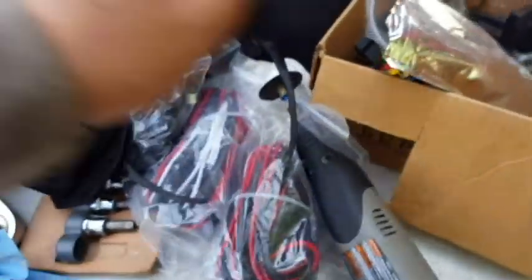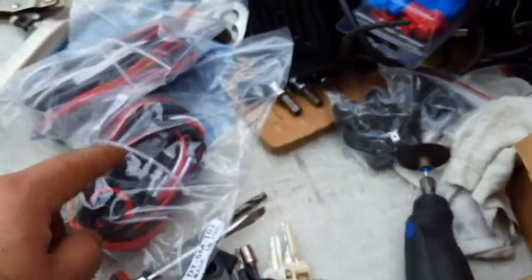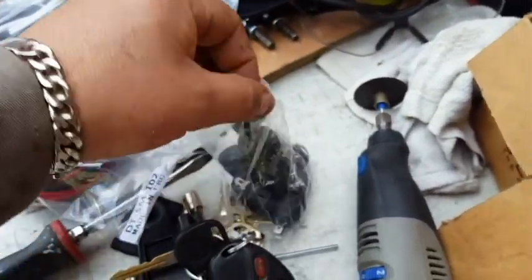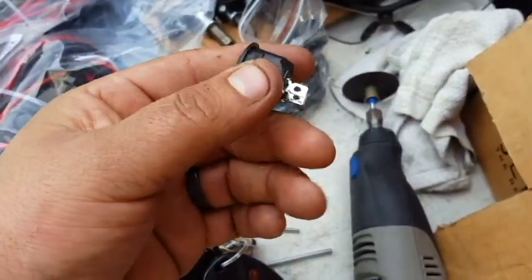For the wiring I'm going to use the same kit I've been using on most of my videos. However on this one I'm thinking of changing out the switch to these little toggle switches. I'll show you guys how to do that.